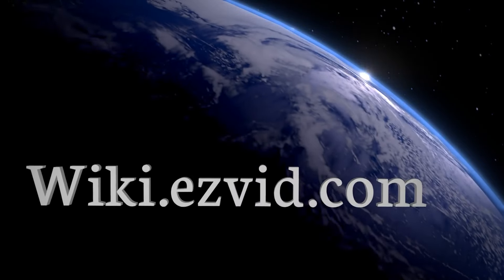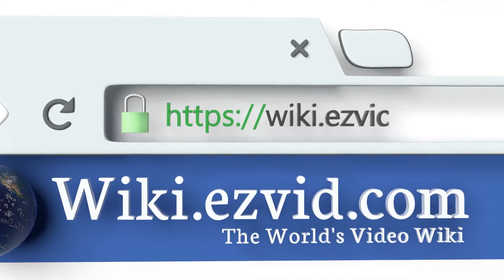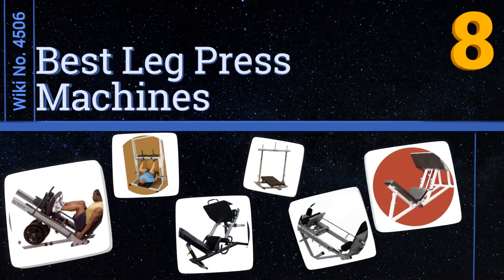wiki.easyvid.com. Search EasyVid Wiki before you decide. EasyVid presents the 8 best leg press machines. Let's get started with the list.